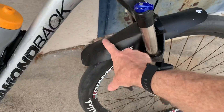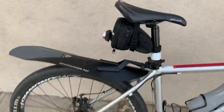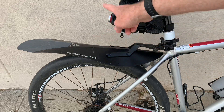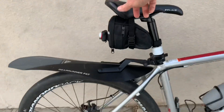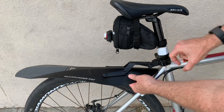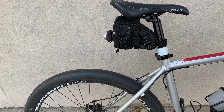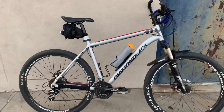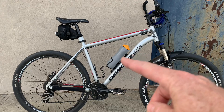For fenders I've got Mucky Nuts — removable, velcroed-on plastic fenders. On the back, I ride in the LA River sometimes and there's all kinds of green slime; without a fender you feel it go up your back. It's a quick release, so on a nice day you can just pop it off and not look out of place, but I definitely like having fenders when riding in wet or dirty conditions.